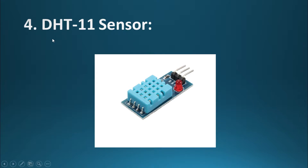We have used the DHT11 sensor for temperature and humidity measurements. Inside the package, there is a chip containing a thermistor which measures the temperature.